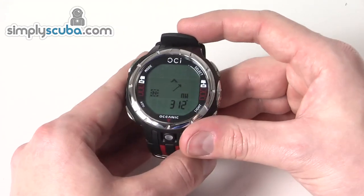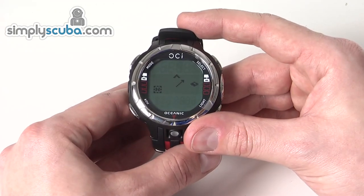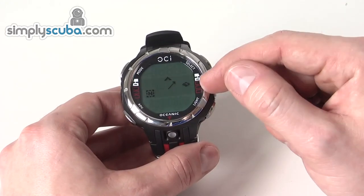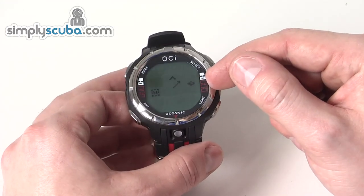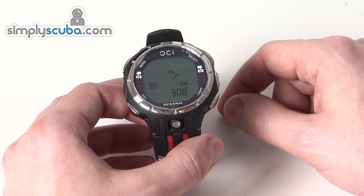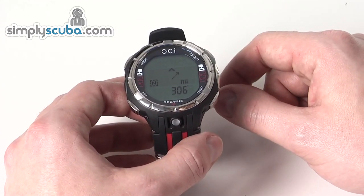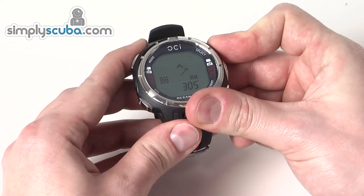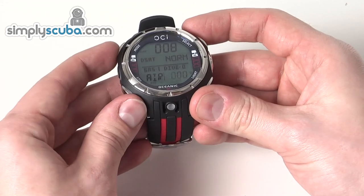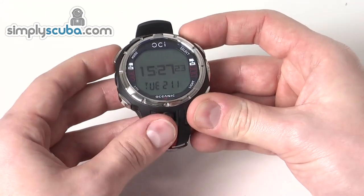Once calibrated, it will show bearing information. It has a tilt sensor, so when it's no longer providing an accurate measurement it will give you a symbol telling you to level it out. You can put bearings on there and all sorts of things to aid navigation. Holding select takes you back, and you can return to time mode by holding the mode button.